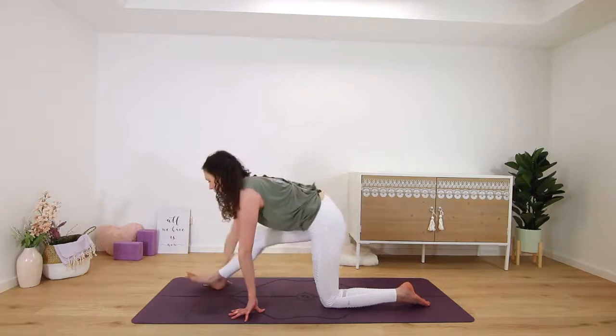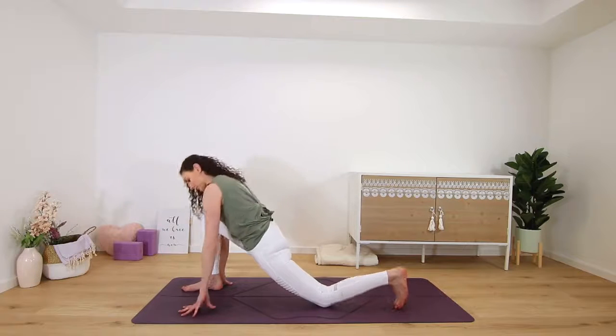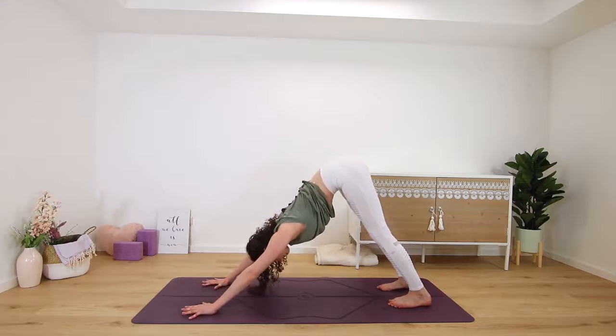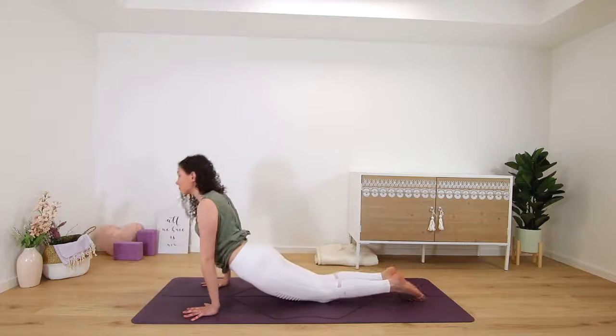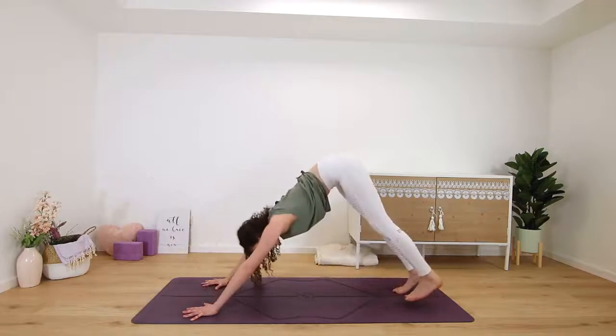On your next exhale, release, bend into your left knee again, and then press back into downward facing dog. You can hold your dog pose or you can flow through a chaturanga — so plank, up dog — and back into downward facing dog.